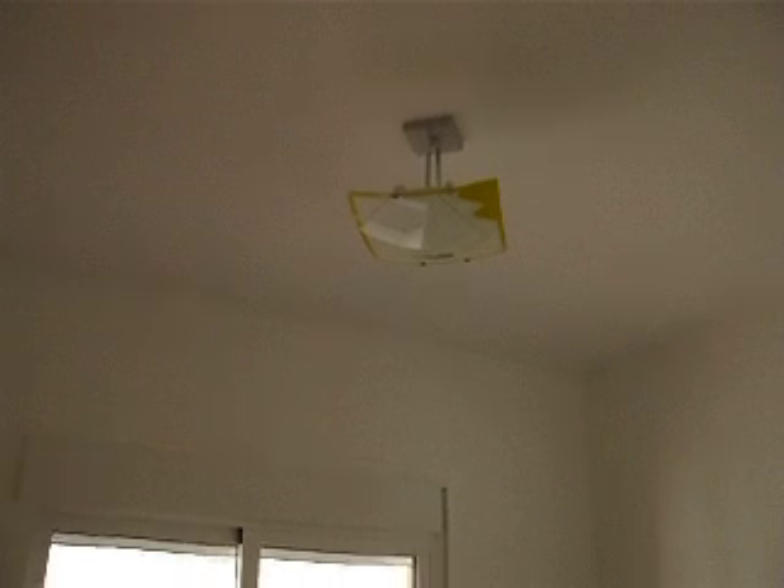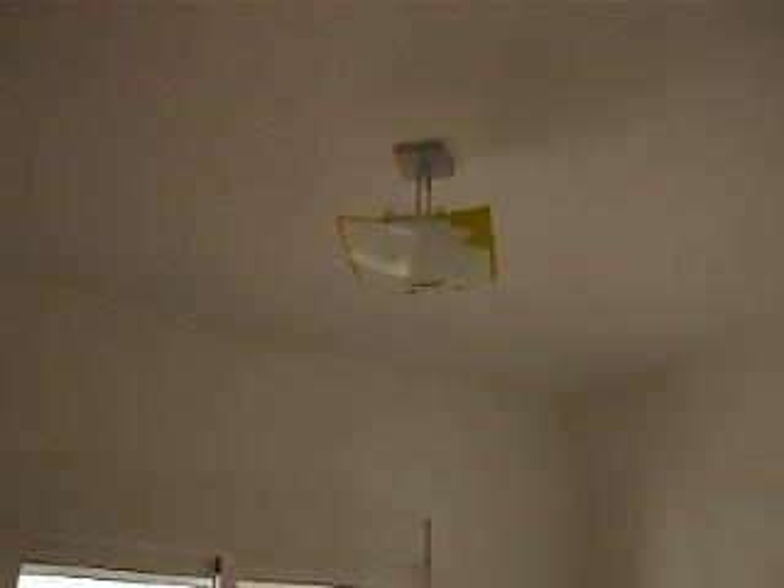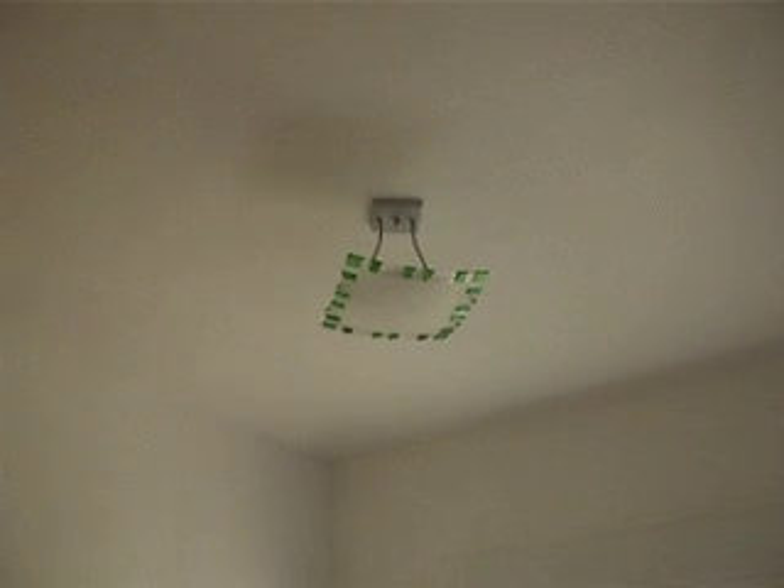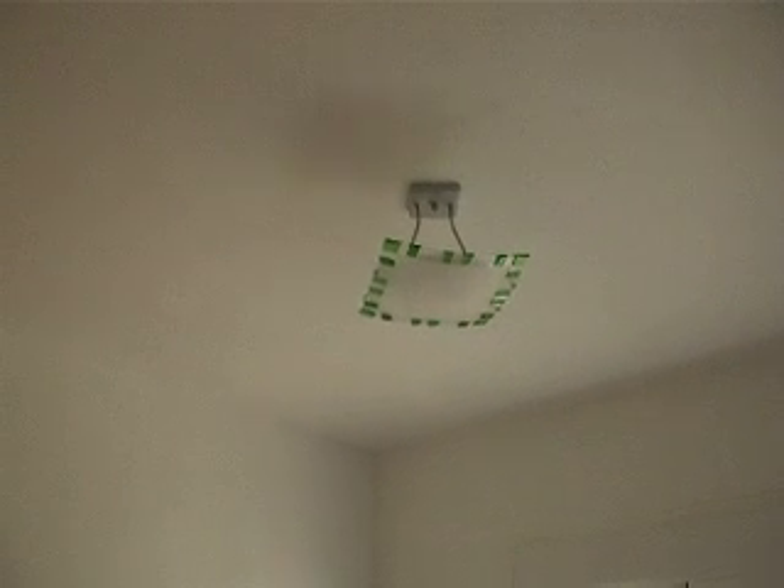I forgot to show you the light in the back bedroom. There's the light in the back bedroom — sort of yellowy, bluey-green pattern. And the light in my own bedroom is the same shape but basically a green theme.